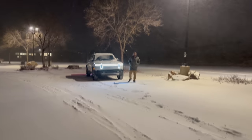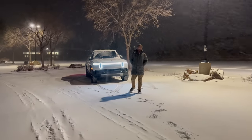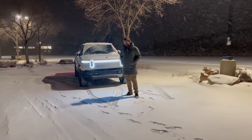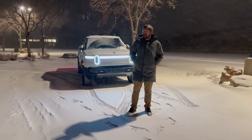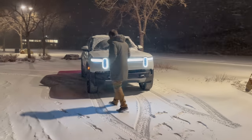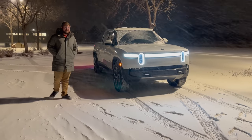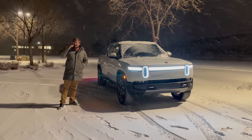Hello and welcome to another Out of Spec Reviews video. This is one of our colder ones — it's currently minus 20 degrees Celsius, on its way down to minus 30 by end of tonight. That puts us at about minus 4 degrees Fahrenheit, getting down to minus 20 Fahrenheit. I've got my Rivian out for some testing because Rivian just sent a software update that includes their new snow mode.